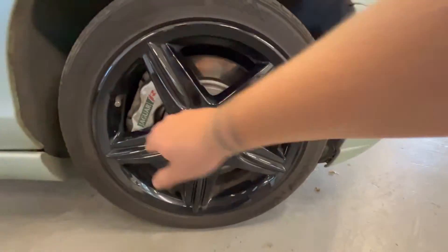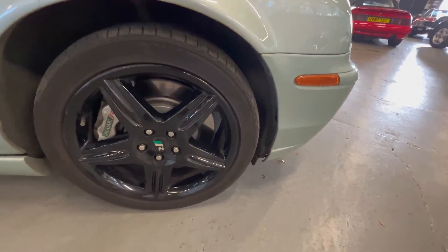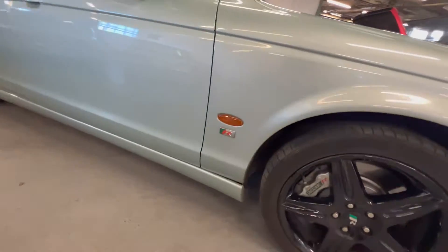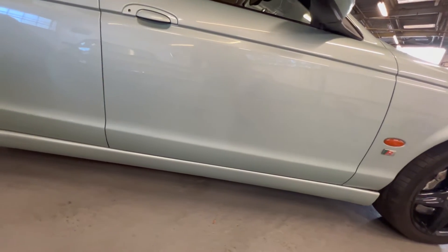It's on the standard R wheels with obviously the large R brakes. There are four nice clean wheels finished in black with four good tyres. Coming down this driver's side it's nice and tidy — there are no real marks or anything to note.